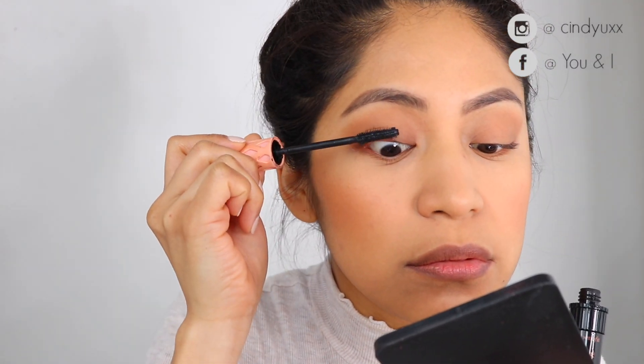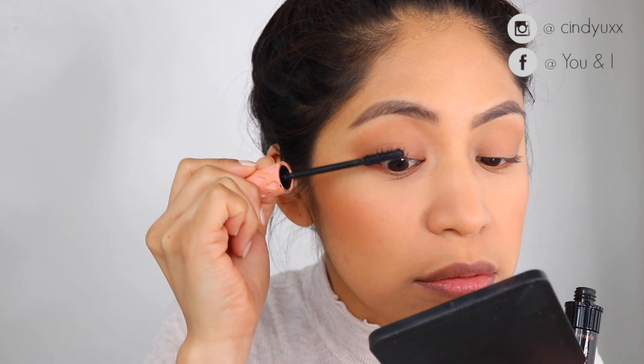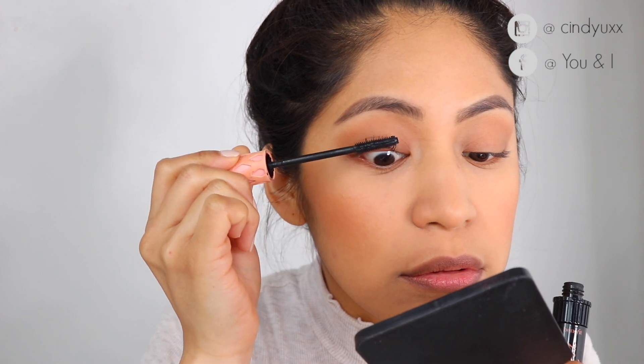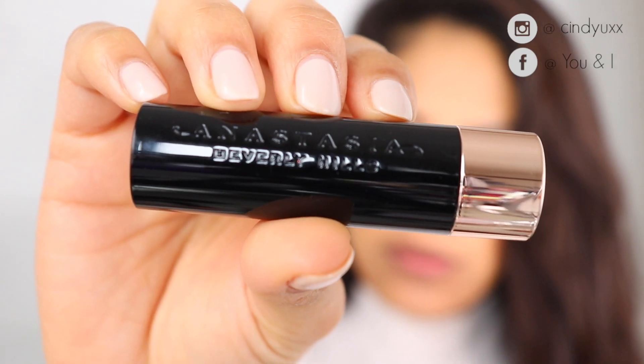I always curl my lashes and apply just a bit of the Roller Lash mascara from Benefit — nothing very intense. Again, it's a very natural, quick makeup look.